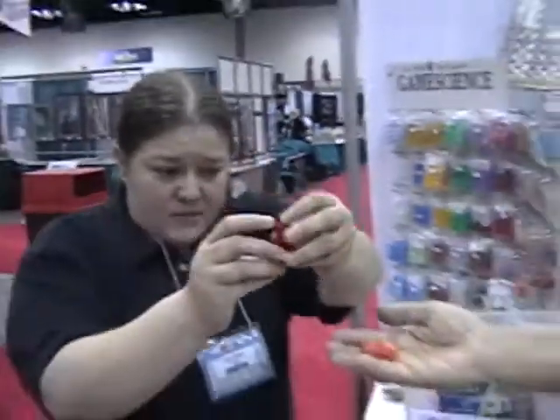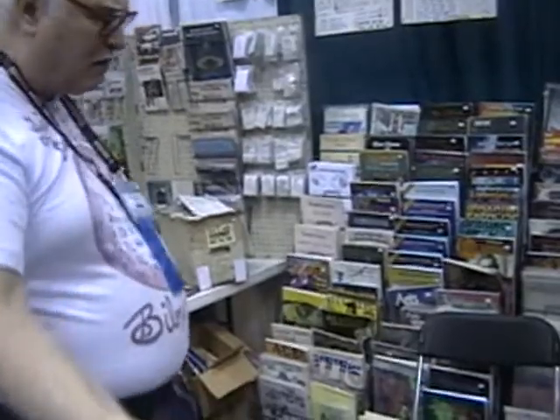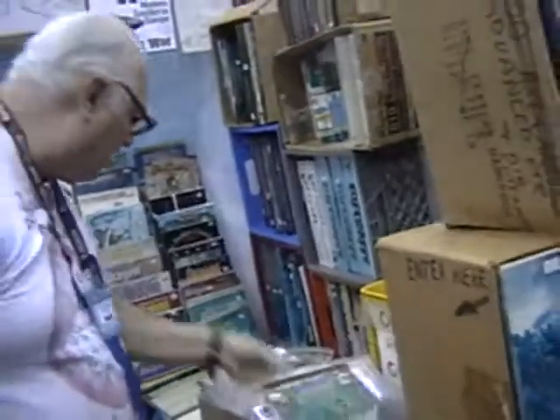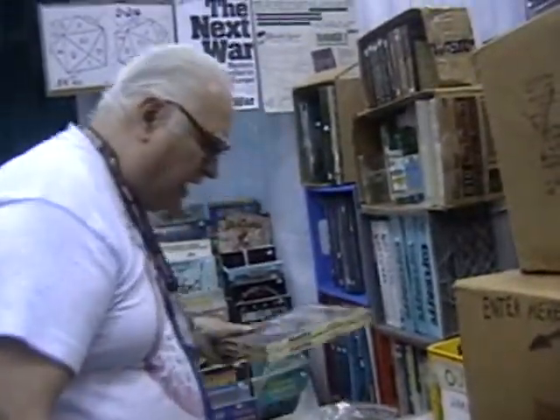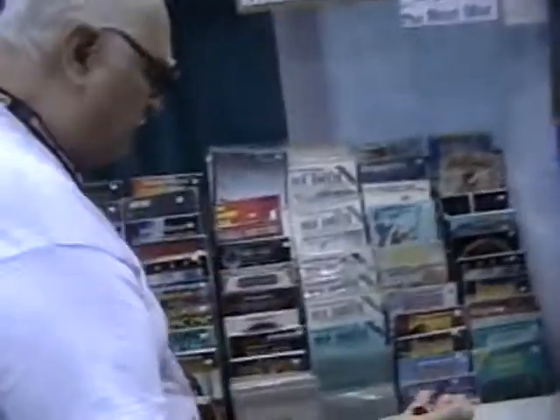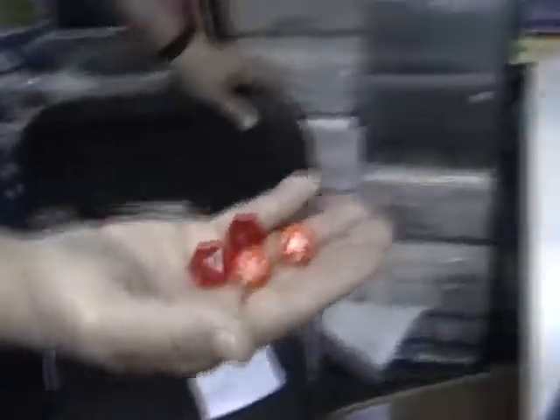I'm going to roll all four of these dice with one hand at the same time. When I release the dice, they will all have a uniform amount of energy, and you will see the round edge dice continue in motion while my dice — the red ones — stop. Because the edges are going to do what edges are supposed to do: give me a random outcome. Did you see how the orange ones continue to move?